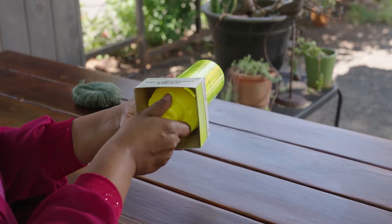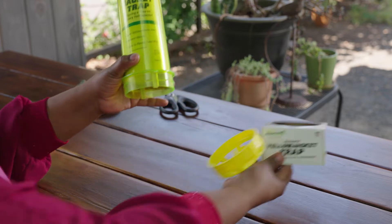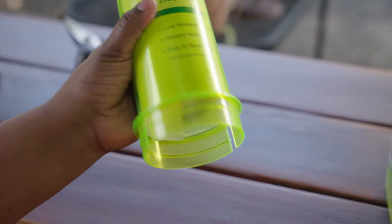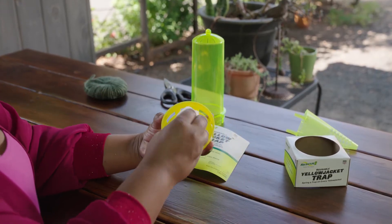To use the reusable yellow jacket trap, first unscrew the bottom cap and remove the packaging. Then remove the cone by pulling out the two tabs along the edge. Inside the trap will be the instruction booklet, cotton ball, and attractant tube.